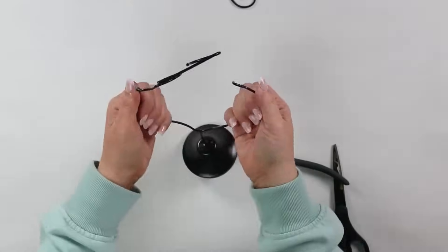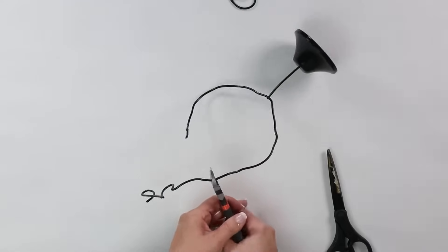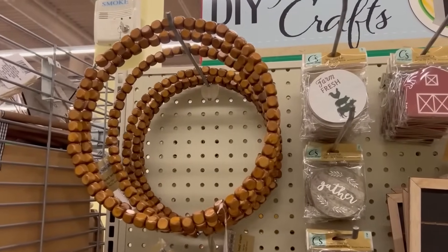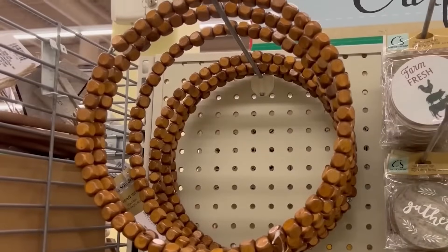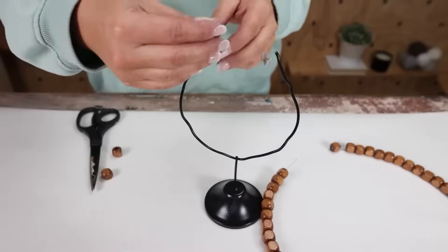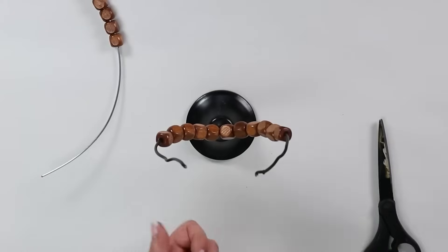Once I got them as straight as I could, I'm going to try to bend them up so they almost make kind of like a horseshoe shape. When I get to the top, I'm going to cut them off so they're as even as possible. Now you may already have one of these beaded wreaths on hand — they come in a couple different finishes. The one I'm using is the medium tone finish. I'm going to use my wire cutters to cut through the wreath because I wanted to use the beads that were already on there, then simply take the beads off and loop them onto my horseshoe ring figurine.